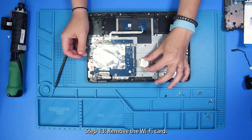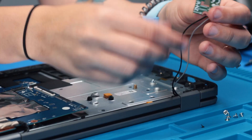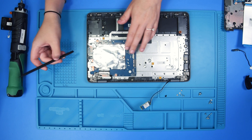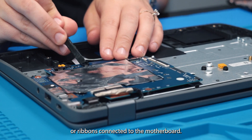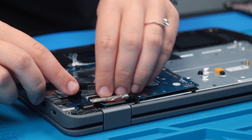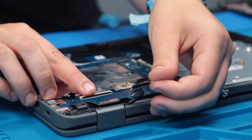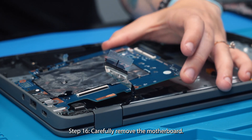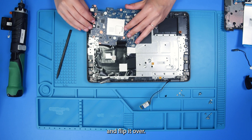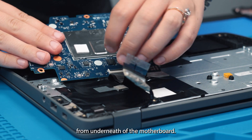Remove the Wi-Fi card. Now you can disconnect any other cables or ribbons connected to the motherboard, so the touchpad ribbon. Remove the USB ribbon and the USB cable and then carefully remove the motherboard and flip it over so that you can remove the keyboard ribbon from underneath of the motherboard.